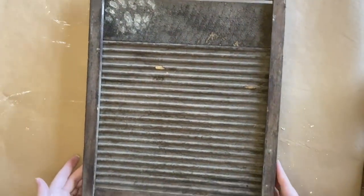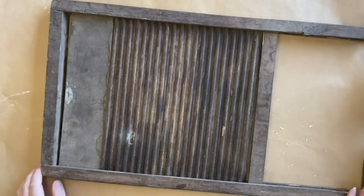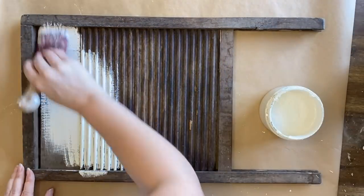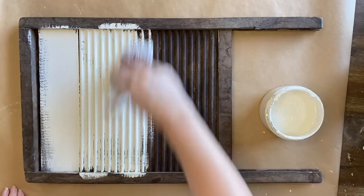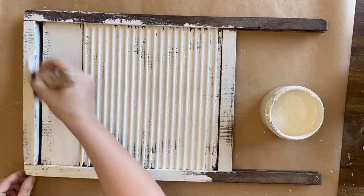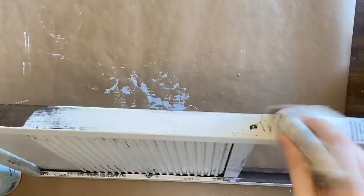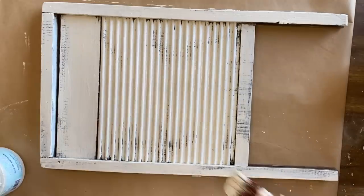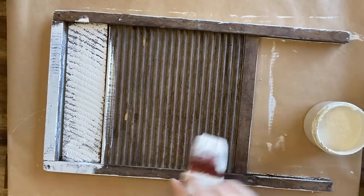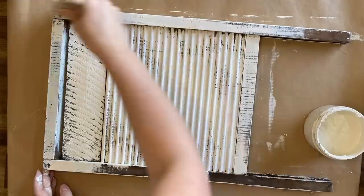I had this lovely old washboard in my stash for a while and thought that I'd see if it would sell as is, but it didn't, so now I'm giving it a makeover. After cleaning, I'm applying two coats of Dixie Belle's Endless Shore Silk Mineral Paint. It has a built-in stain blocker and a built-in top coat so it saves a lot of extra steps.